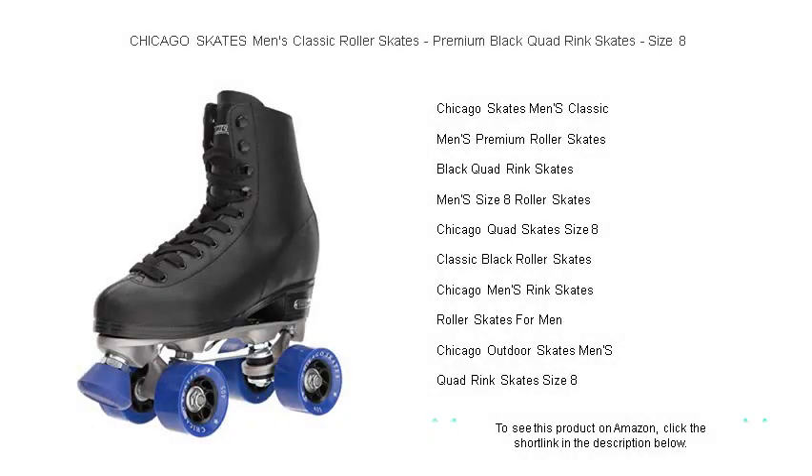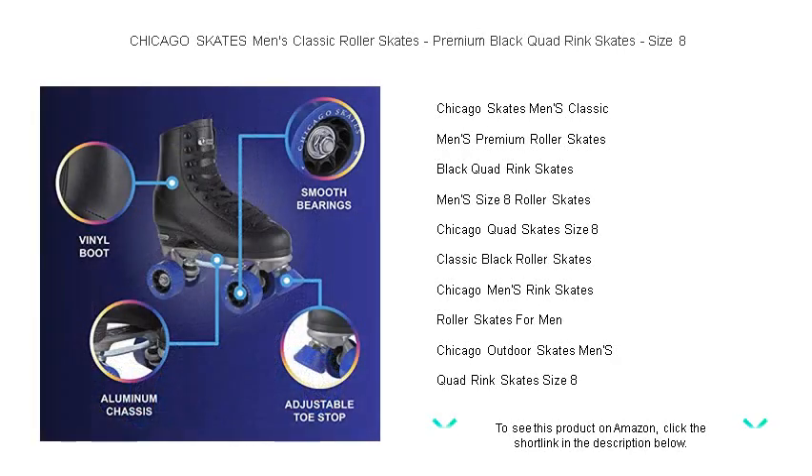Roll out in style with Chicago Skates Men's Classic Roller Skates. Our premium black quad rink skates, size 8, offer the perfect blend of comfort and performance for skating enthusiasts and casual riders alike.